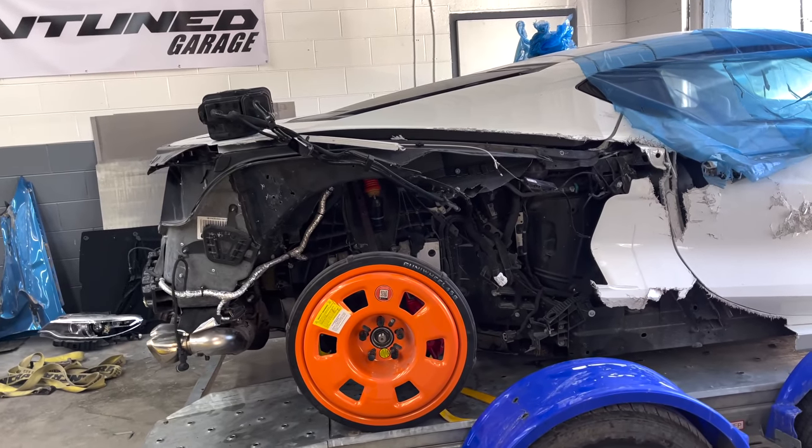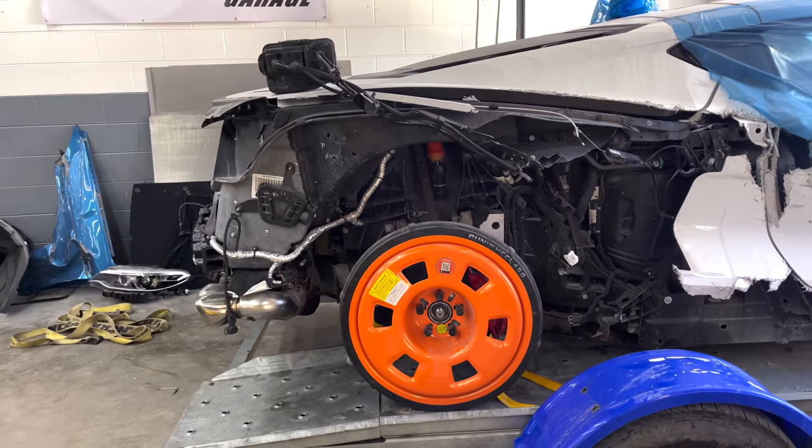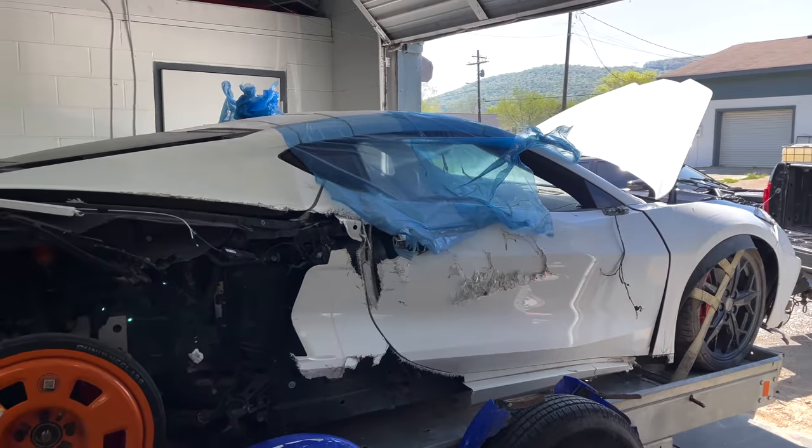We got the entire suspension back on and the pole is holding in place of the shock. Now it's time to lay out the ramps and hopefully roll this thing clean off the trailer.